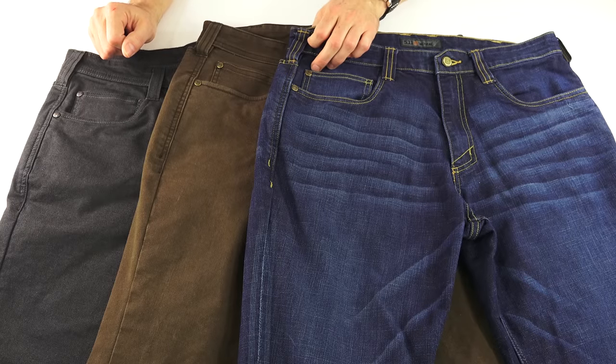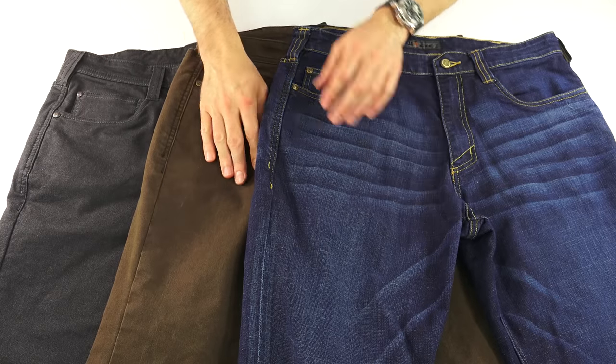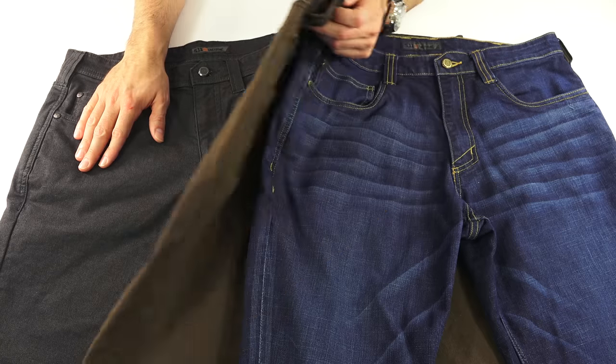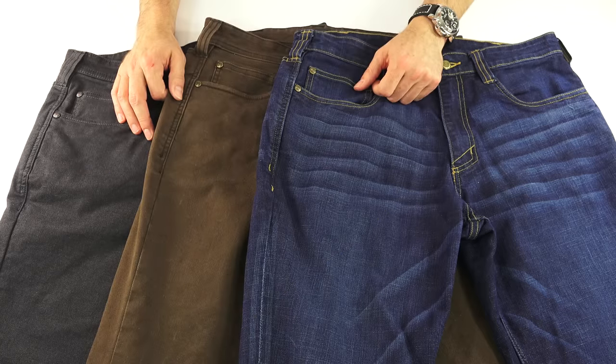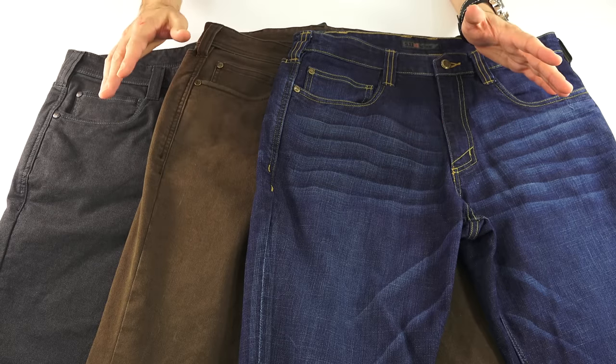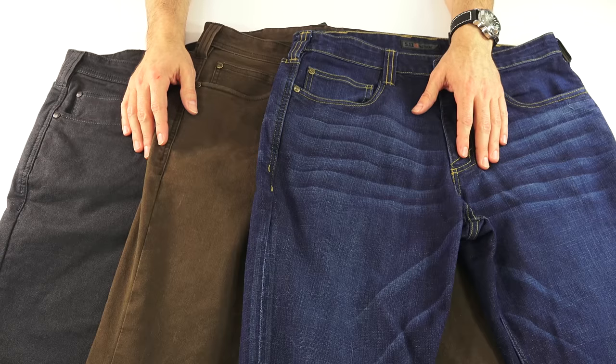They also come in two fits: a slim fit and a straight leg, and I'll show you the difference between those in a bit. Price-wise, they are all the exact same — no matter the jean or the pant, whatever size or style you want, they are all $69.99.